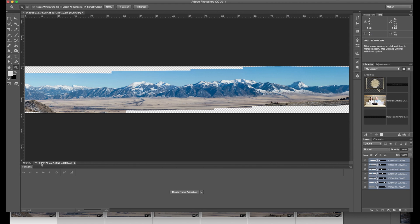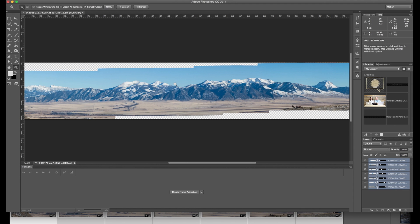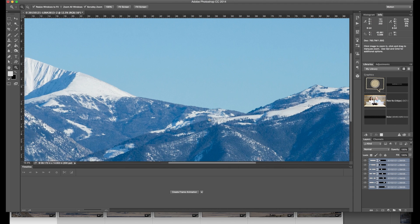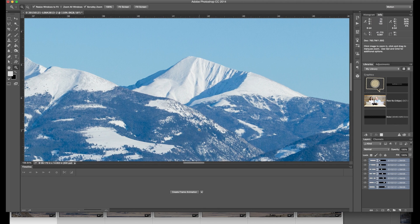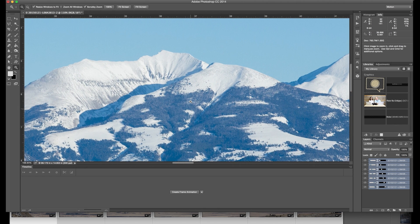Let me show you the dimensions of this right now. It's 99 inches by 14 inches at 300 PPI — it means I could make a print that was over 100 inches long and over a foot tall. That is an immense amount of data. And you can see if we zoom in here that there is lots of detail in this file.